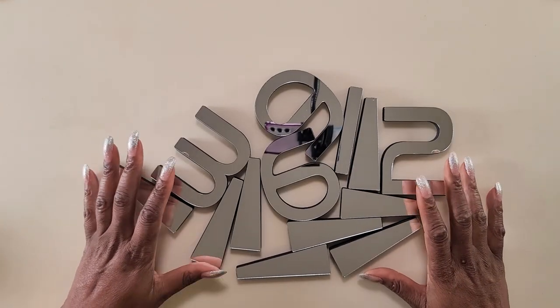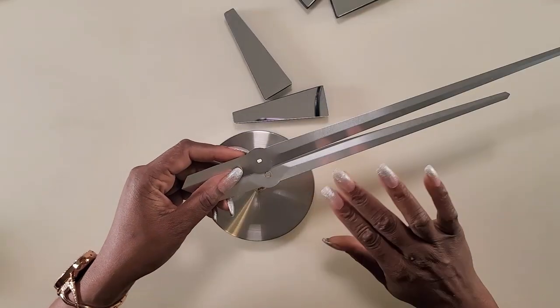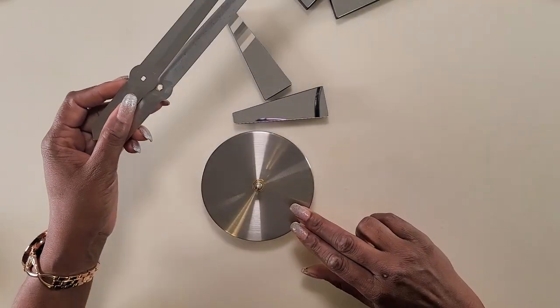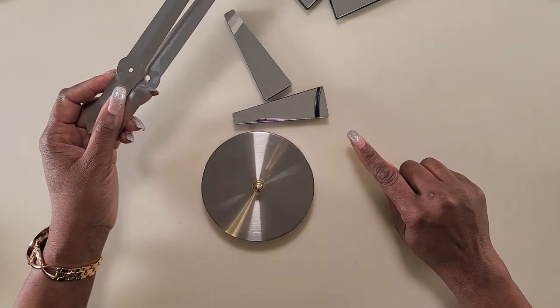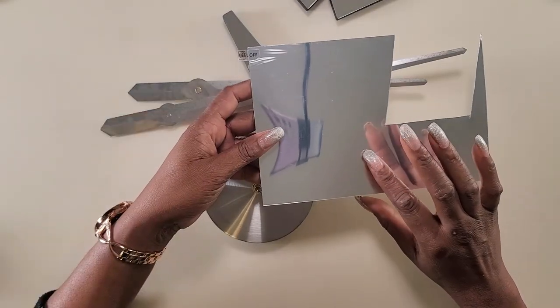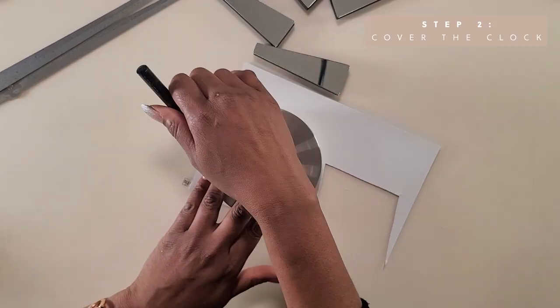Once I had all the number pieces together, I'm going to start to work on the clock. The clock pieces have a metal finish and the number pieces have a mirror finish. I want the clock pieces to be mirrored as well, so I'm going to be using this plastic mirrored sheet that I picked up on Amazon to cover the clock.